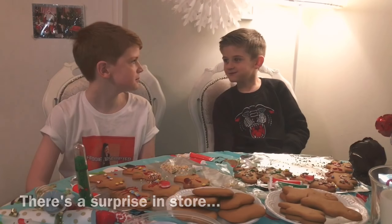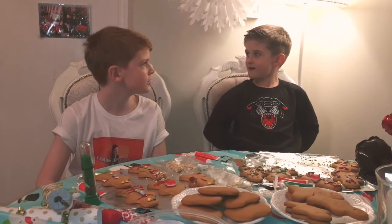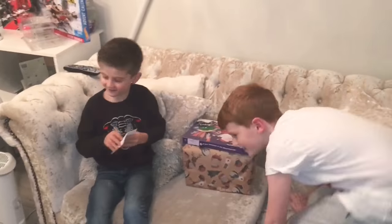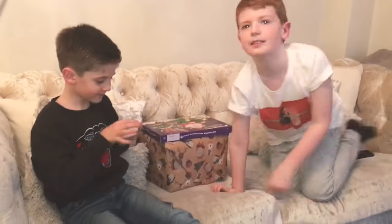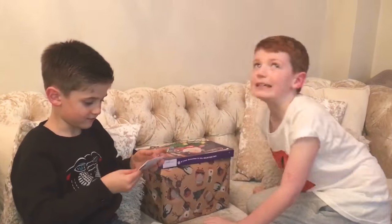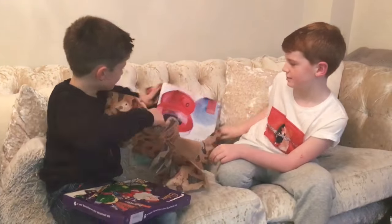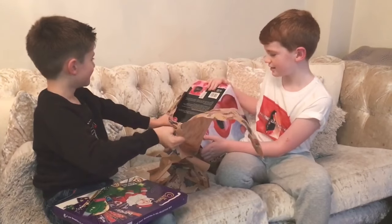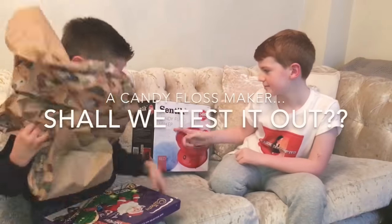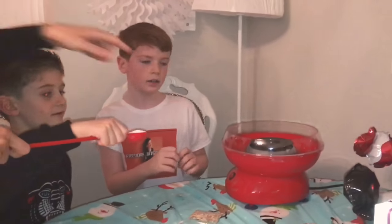Do you like gingerbread man? Because it's a Christmas special, we've got other things to do. For Christmas we got him the candy floss maker. Let's try this out.